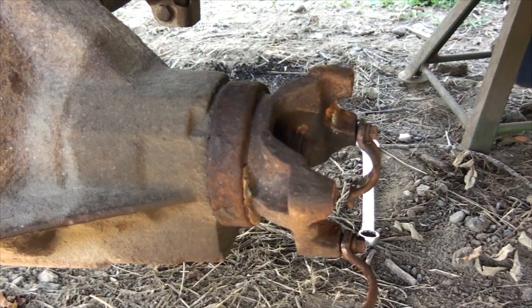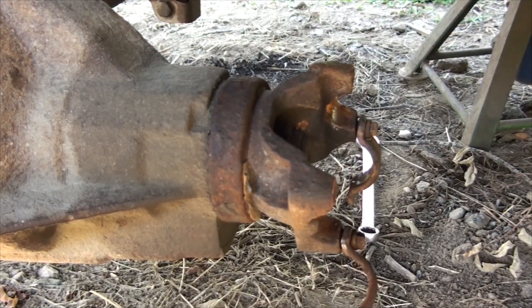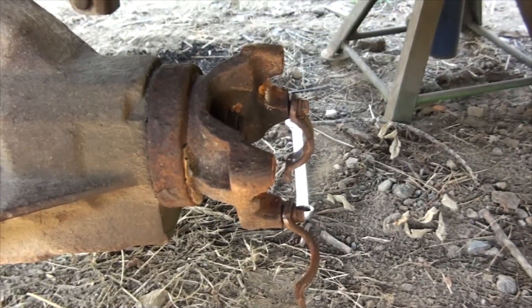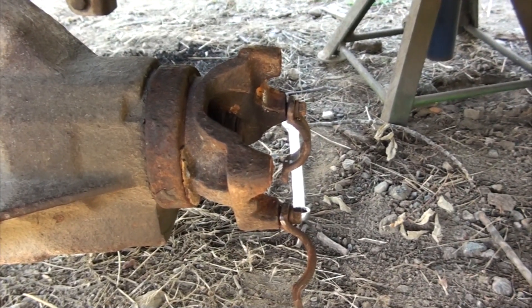I'm sure the failed U-joint was contributing to my vibration problem, but it was not the main source. If you don't know what a U-joint is, it is a universal joint that rotates your drive shaft, which attaches to and rotates the yoke on your rear differential.